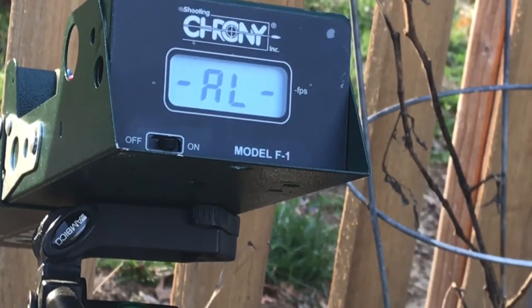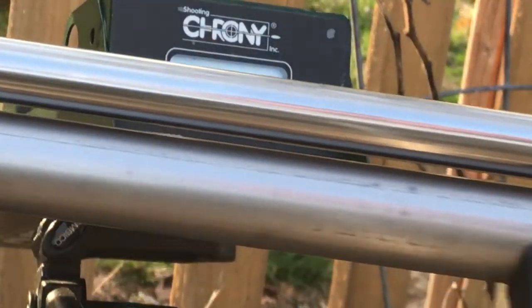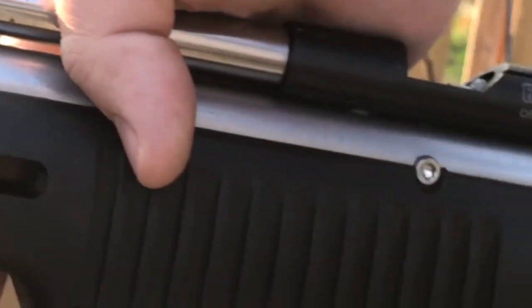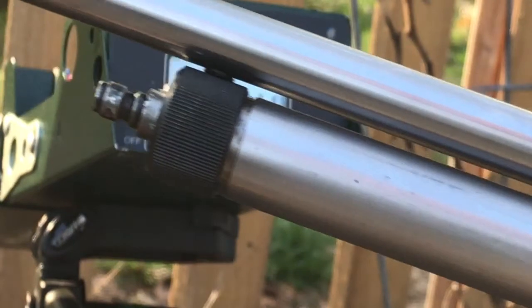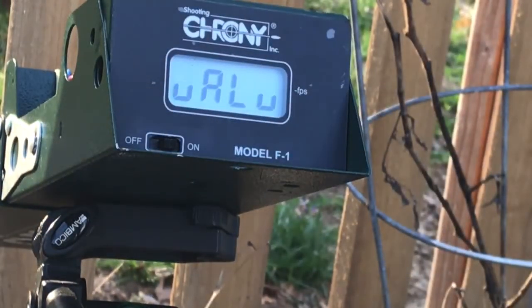Hey everyone, it's Troy at Annihilator Airguns and Tuning. Just getting ready to ship out a QB35 to its new home. Got her filled up to 2800 psi. Wanted to see what a chrony string was going to look like just before I shipped it out. So we've got seven 81-grain JSB pellets — I'm going to shoot them across the chronograph and see how she does.